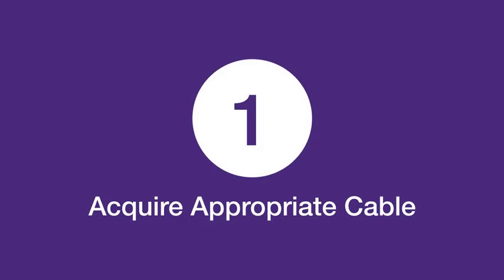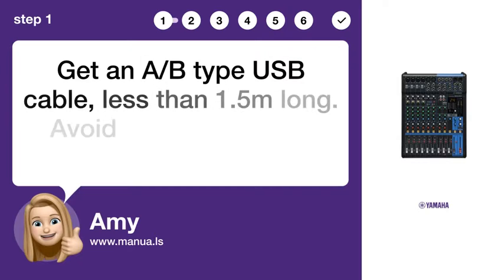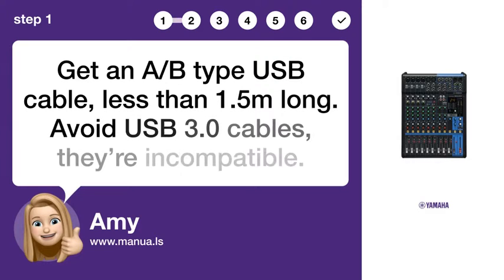Step 1: Acquire an appropriate cable. Get an A/B type USB cable, less than 1.5 meters long. Avoid USB 3.0 cables — they're incompatible.